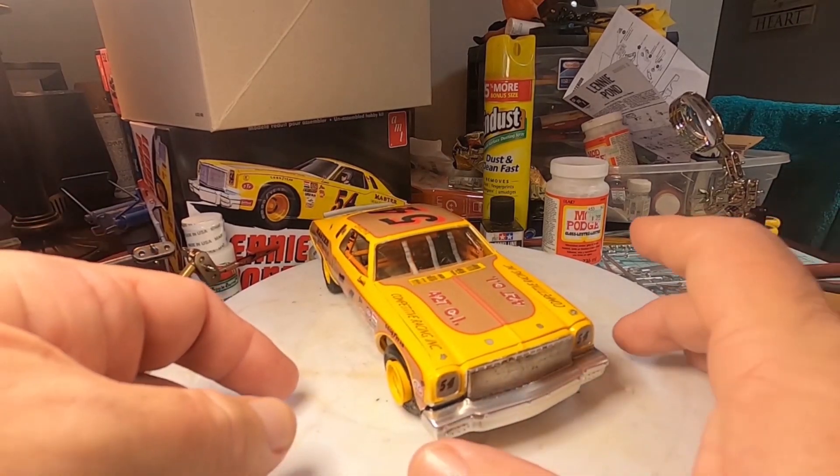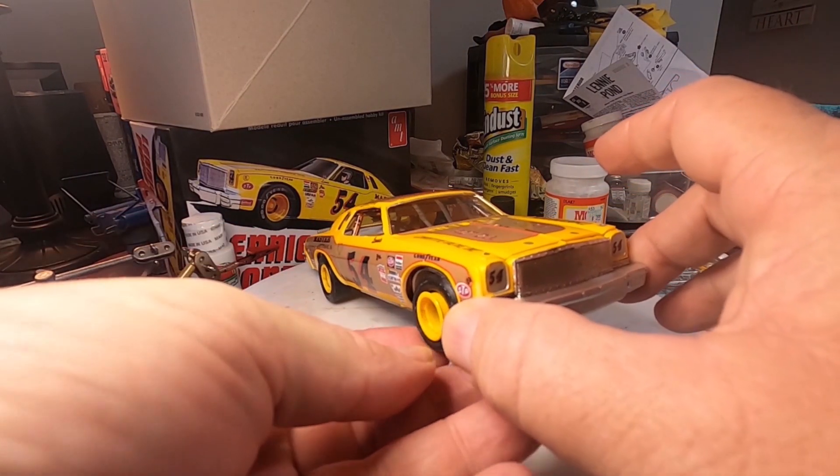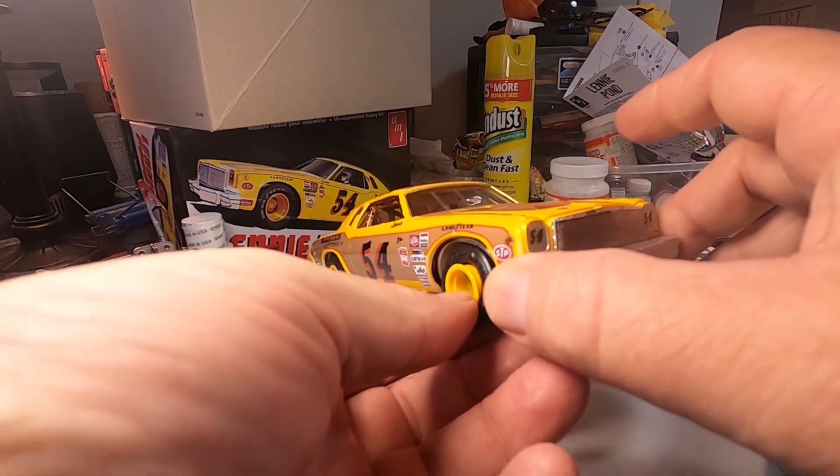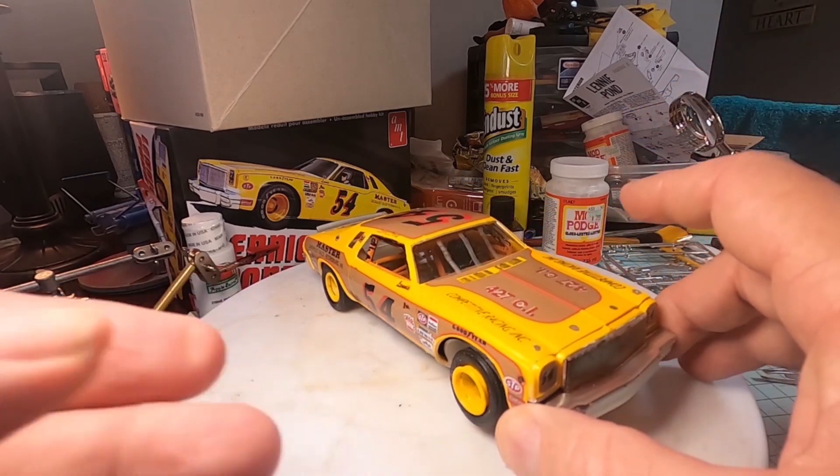Alright guys, a couple of things. We have all our decals on. These tires are still such a pain in the ass — they came off. The tires are just too big for these rims. I'll fix that later.